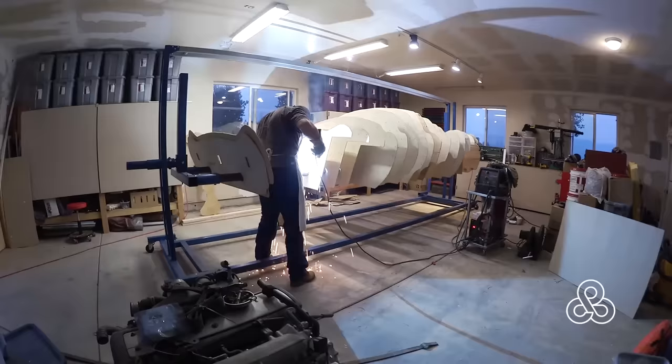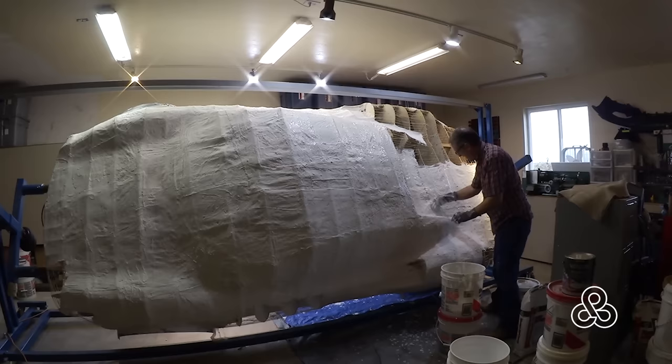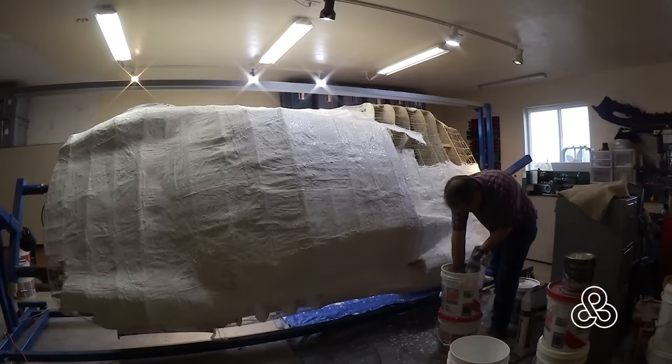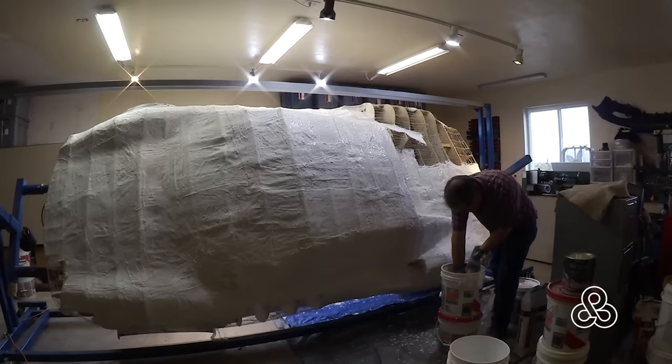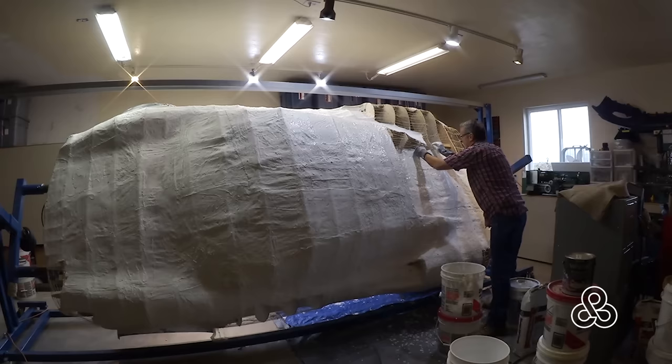Then there was some diagonal bracing that went in to straighten everything up. But at this point it's a little bit flimsy and floppy. So the system in this template method is to coat the entire thing with burlap soaked in plaster of Paris. Notice there are also some strings running between each of the ribs — this keeps the burlap from sagging too much. A little bit of sag is good because we're going to go back and fill all those low spots with drywall plaster after this plaster of Paris is set up.